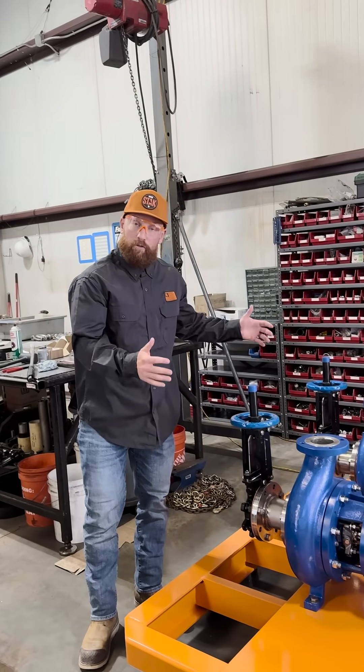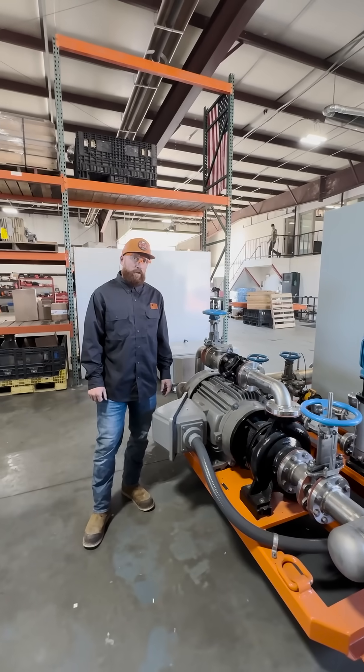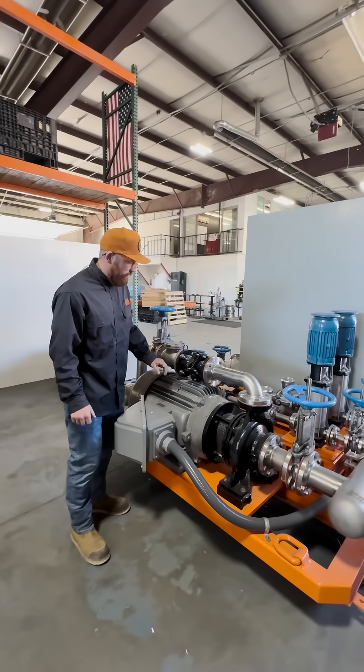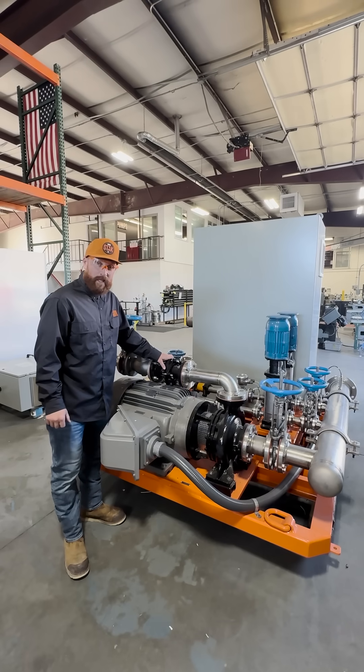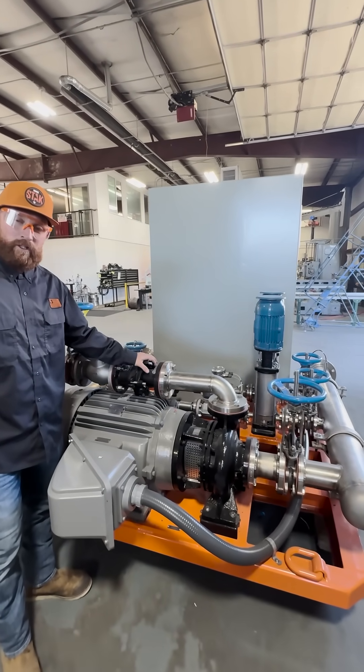This stack of two pumps is in the middle of getting assembled. We've got a fully assembled Rhino stack here. As you can see, it's slightly different than the one we were talking about originally — this is another end suction, obviously a different make and model, different style. We've got a couple of different pumps over here as well.